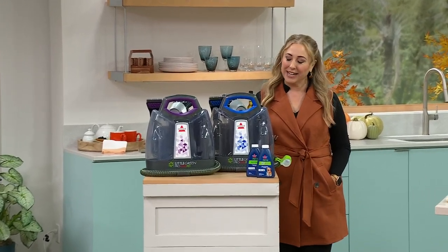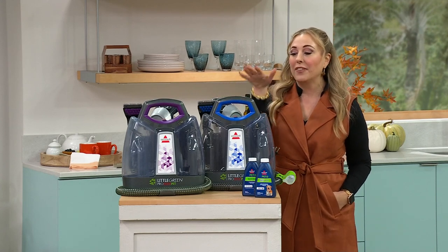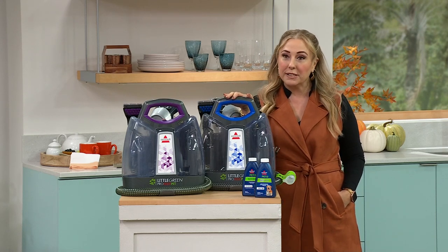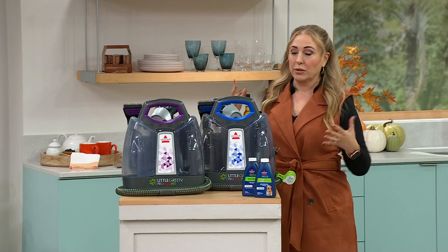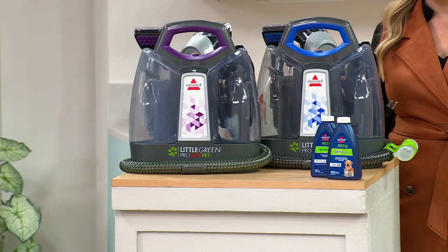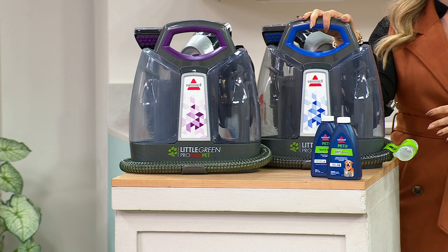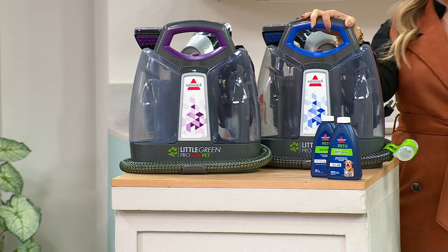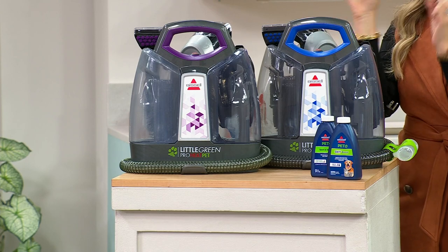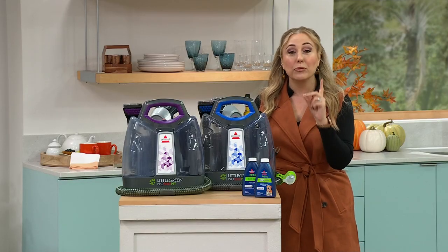Welcome back — I'm Helen Keeney live at HSN studios. We've got a deal on the Little Green Machine. When you spill red wine on your carpet or your new puppy makes a mess, you don't go to the grocery store and rent a giant machine to do wall-to-wall cleaning. You want to spot clean professionally. For $119.99 — a tenth of what you'd pay to have half a room professionally cleaned — you'll own the machine plus get a duo of Bissell formula.